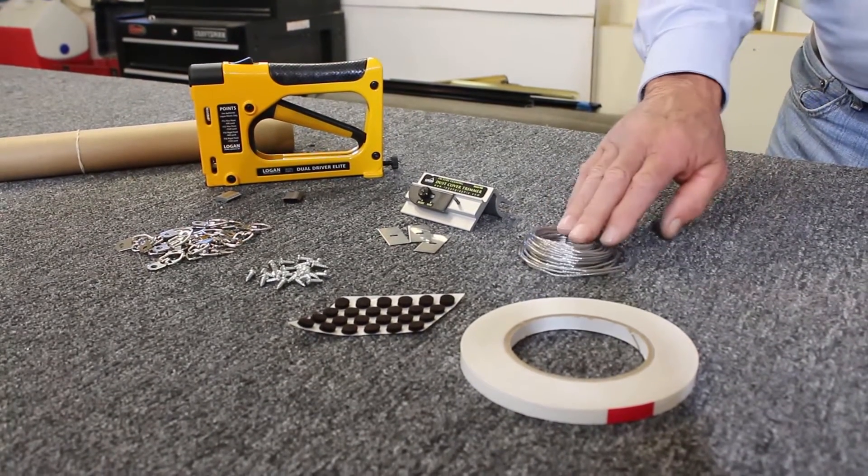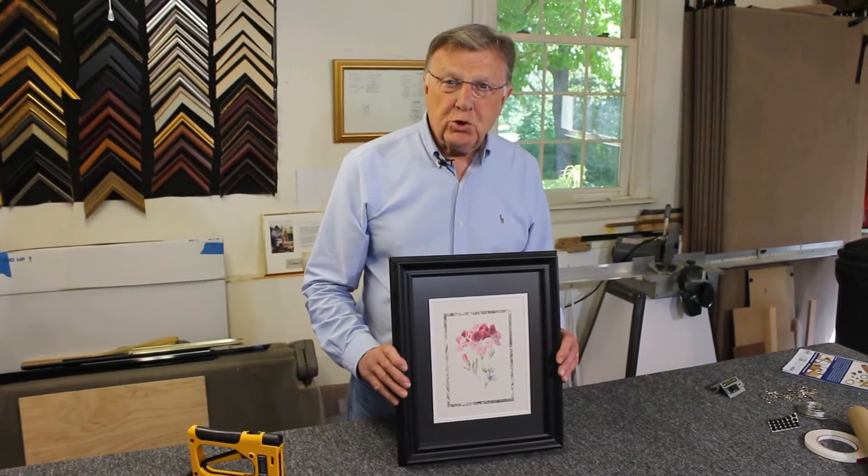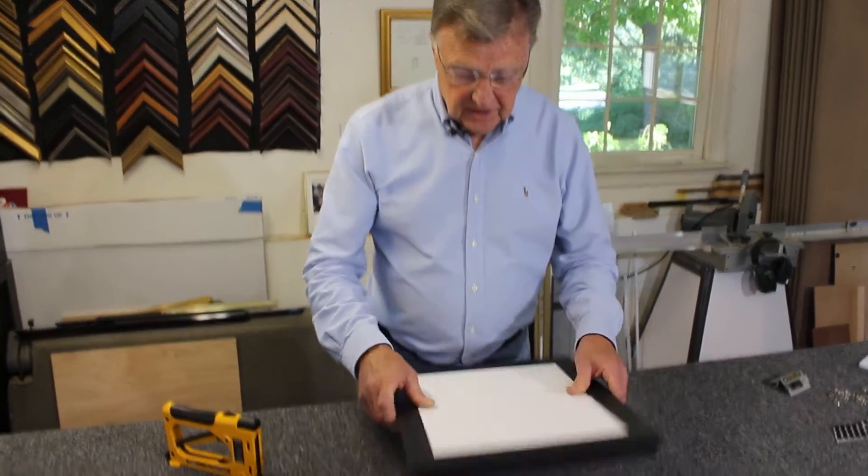And 20 feet of coated picture frame wire. Here we have a simple picture ready for the backing to be applied. Here's how that's done.